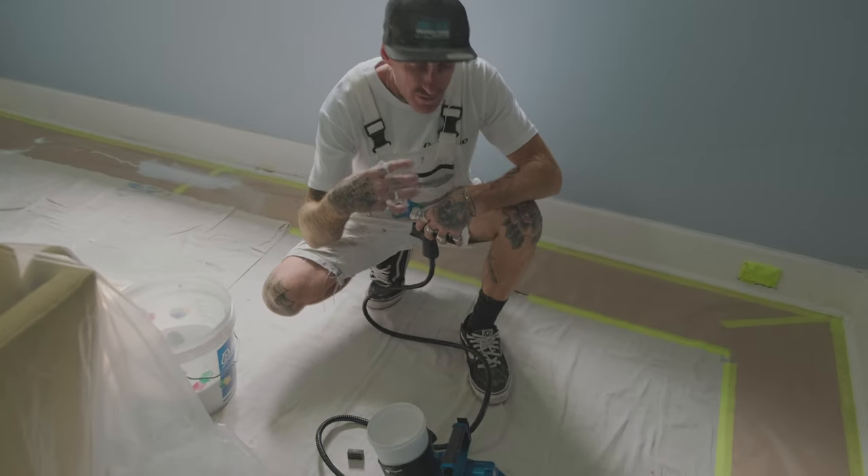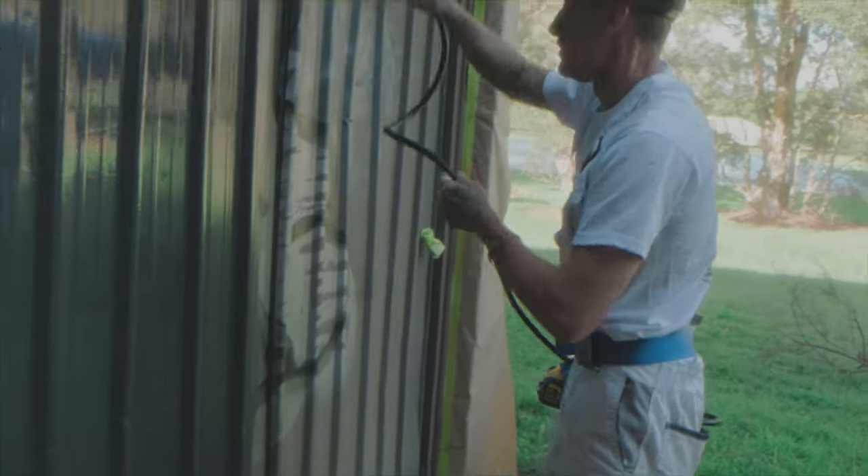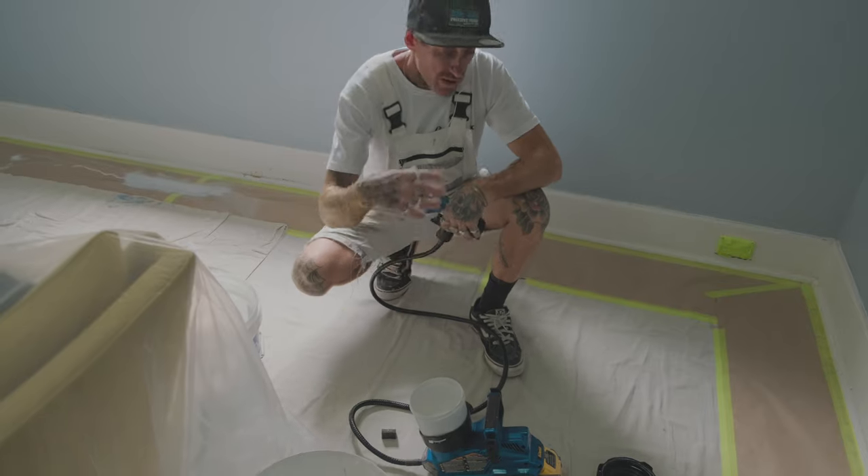All right, Pete, so what I'm going to do now — I've gone through pretty much the setup, spray, what tips are the best for our location, and now we're going to wash up.